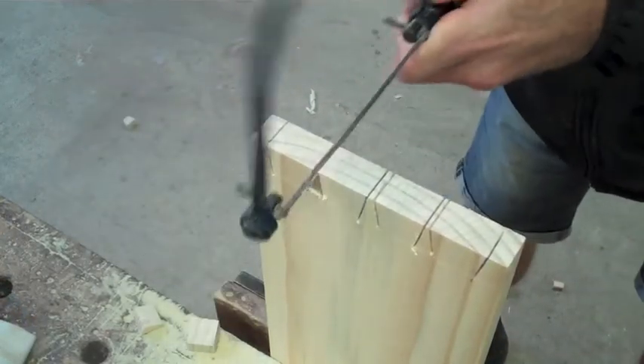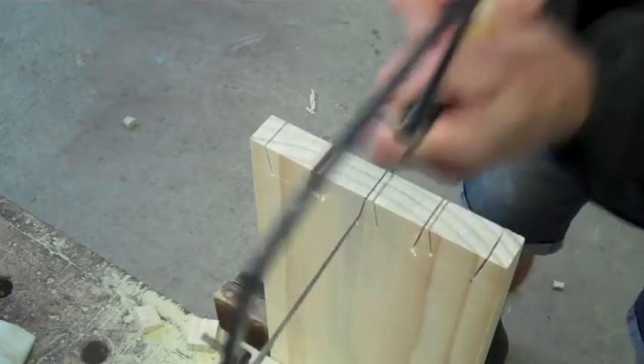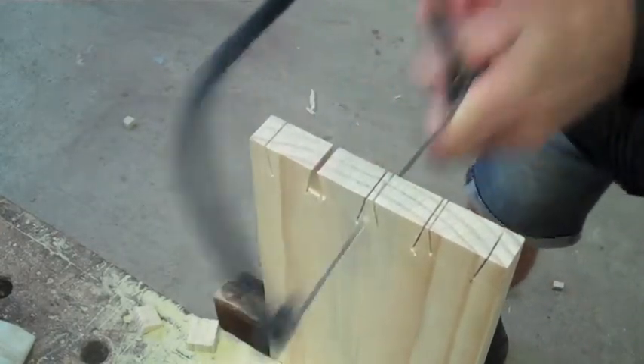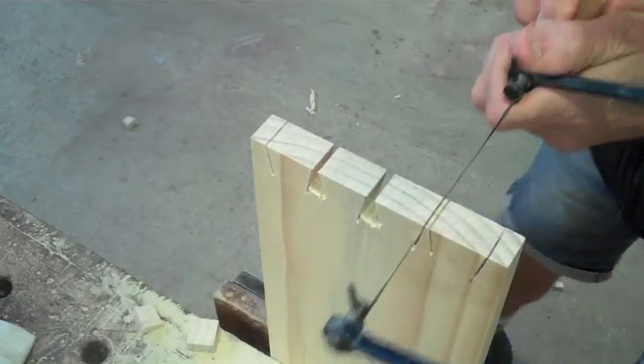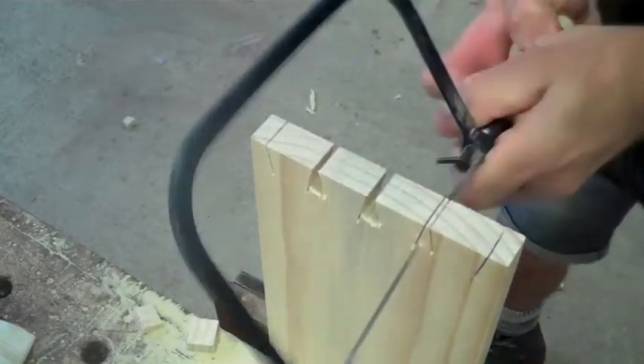Once you've done that, you can take the coping saw, tilt the blade at a 90 degree angle and remove most of the waste, leaving about one to two millimetres at the base.